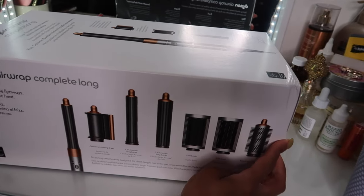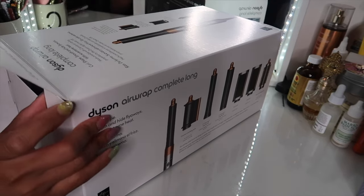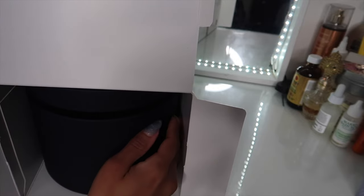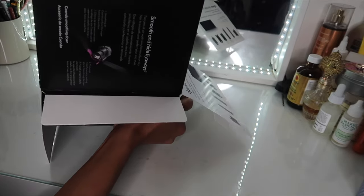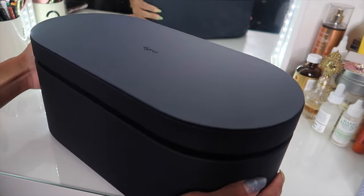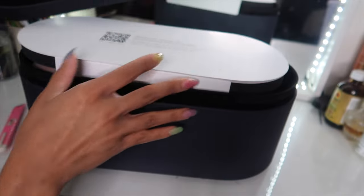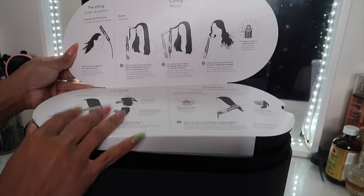My box got a little beat up in transit but I guess that's okay. My vanity table is a little messy — just excuse all of that. When you open it there's a little case in there — let's stand it up. Once it's out of the box you get this really nice carrying case, a blue color, and when you open it there's a QR code, instructions, and all that.